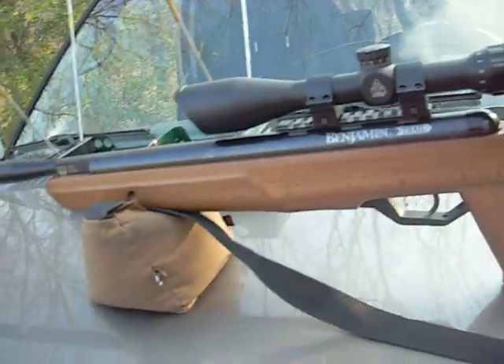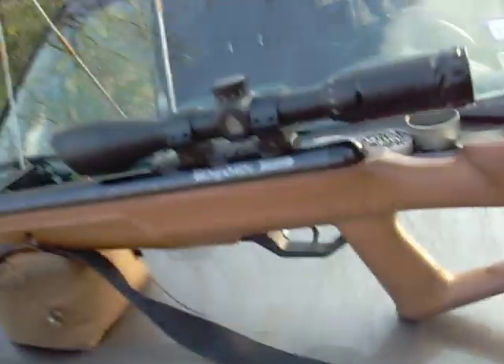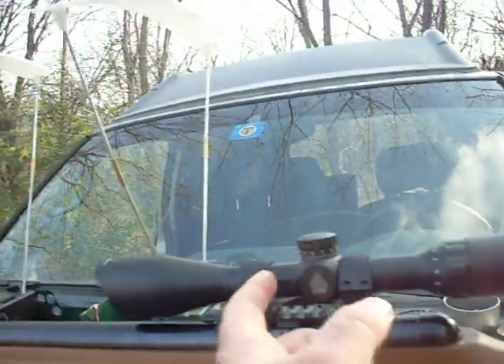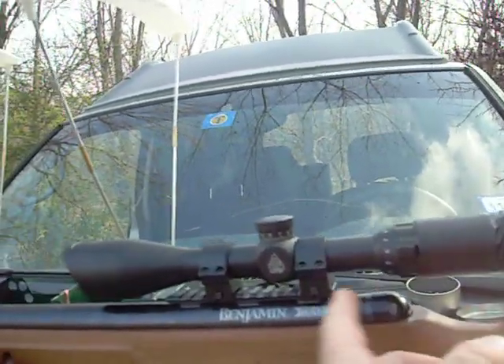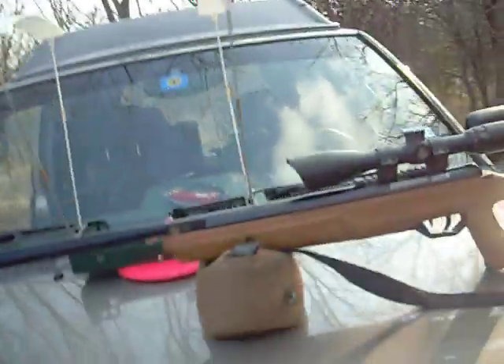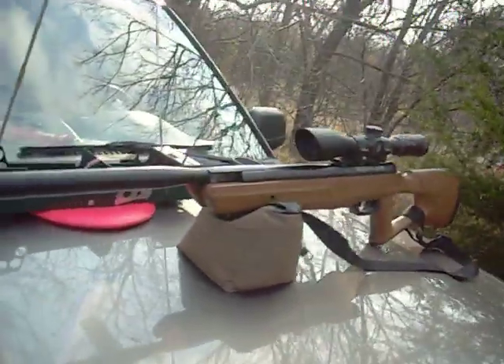If somebody's listening from Crossman, please put out a deluxe version of this — with a nice walnut stock, American-style traditional stock, and a nice trigger. Just that alone. And bring the scope rail all the way back. I had to get a special scope with a longer eye relief just because the scope rail isn't back where it needs to be.